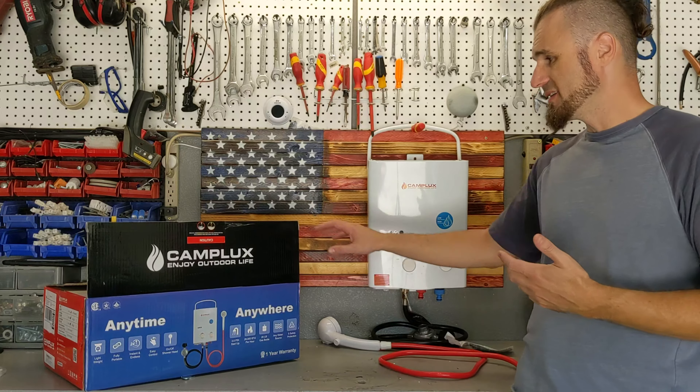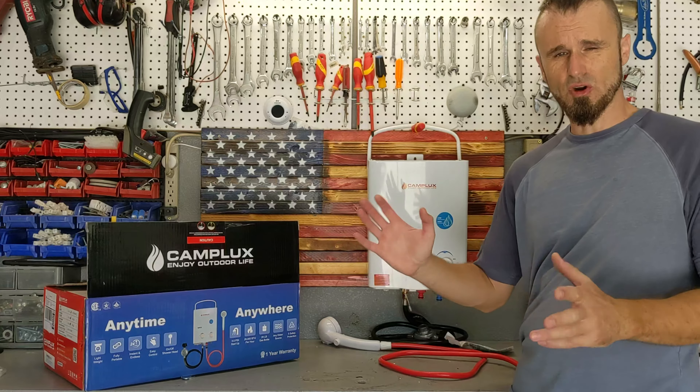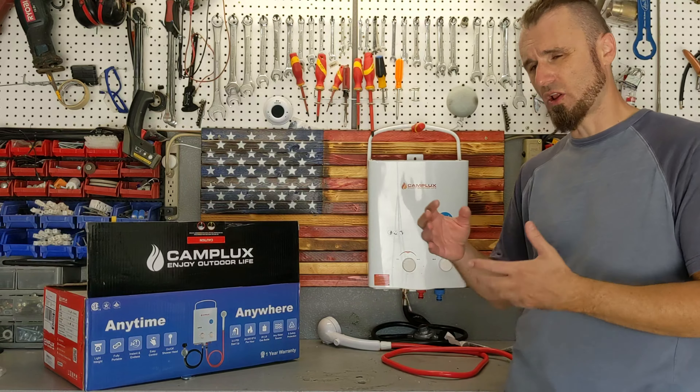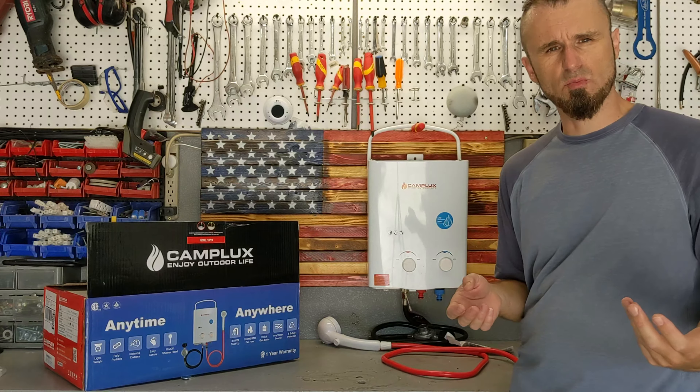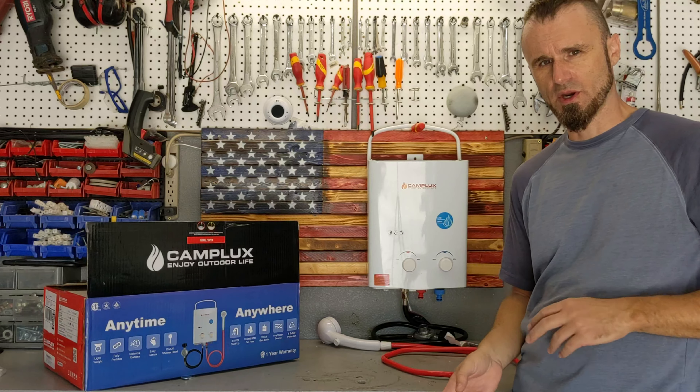Also, a storage bag. In the box, it comes just with the box itself and you can put it back in the box and travel that way. But I'm going to get a little storage bag for it so I can put my hoses and all the connections that I need, so I don't have a surprise when I'm on the road and I forgot something. A little bag for it will be really, really cool.